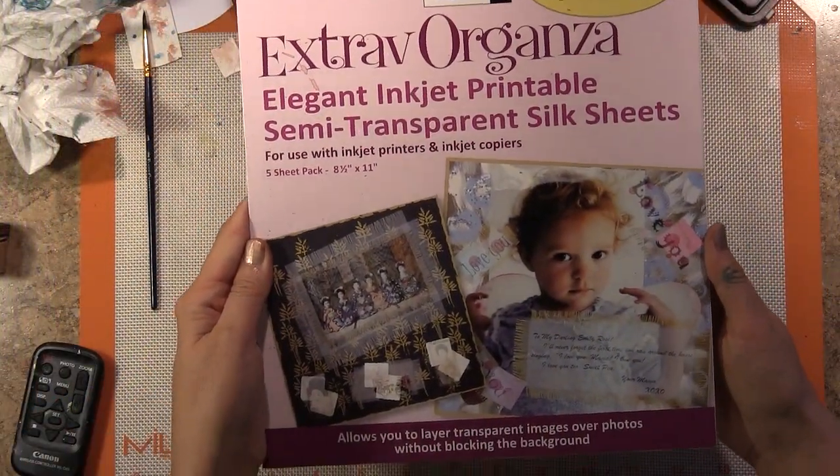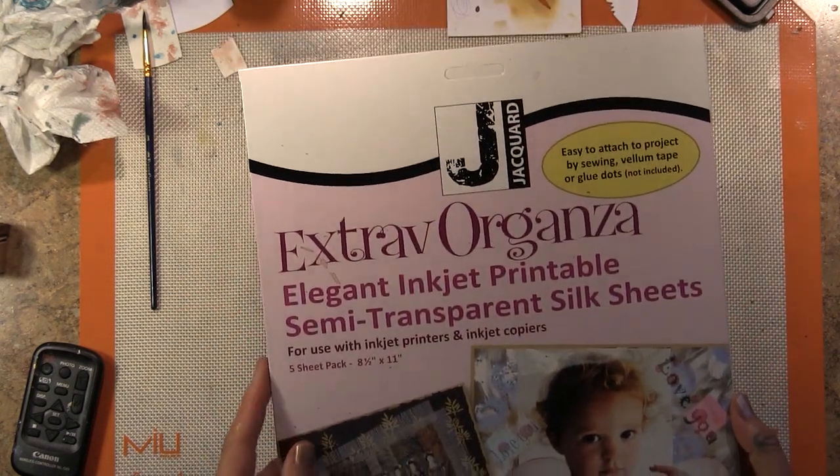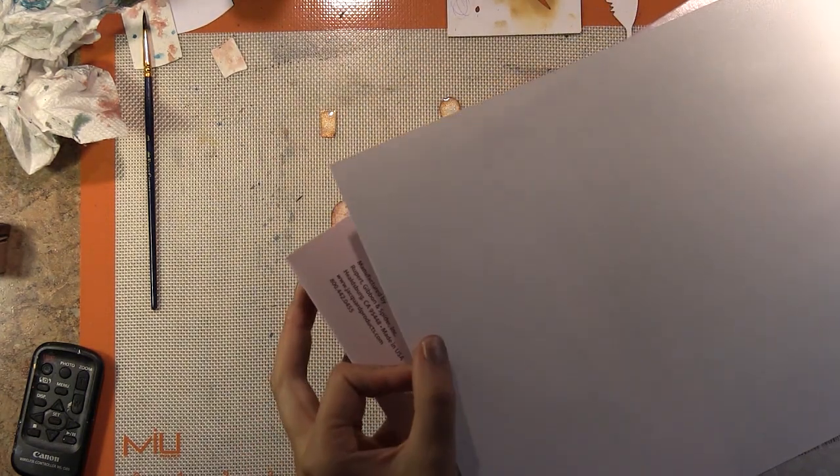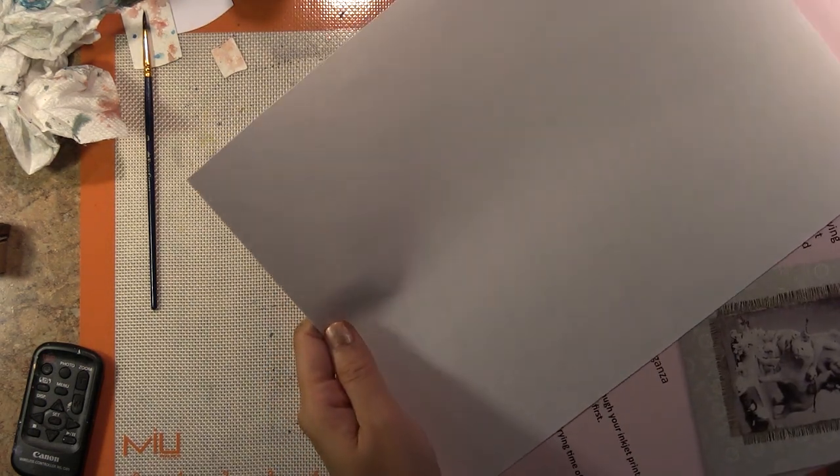This is another product from Jacquard. It's called Extravorganza, and it's a very translucent, fine fabric that's backed against paper. You can do all sorts of things with it — you can print on it, you can stamp on it, you could die cut with it. I used it to print out some words for my little painting. The beautiful thing about this for this particular project is that the fabric is so fine, you can still see the mixed media work that we did behind it.